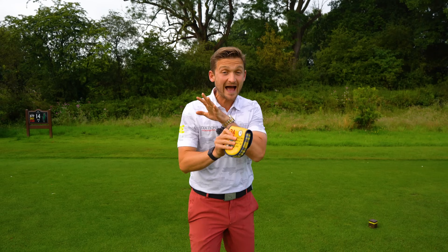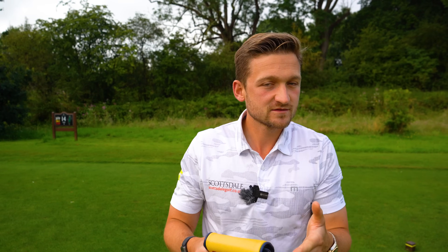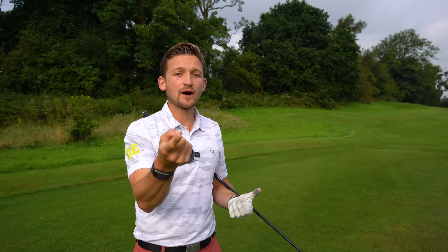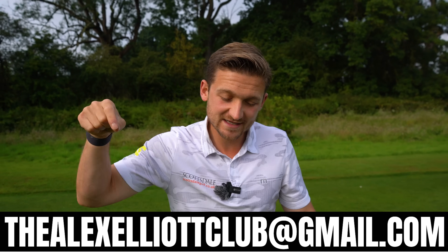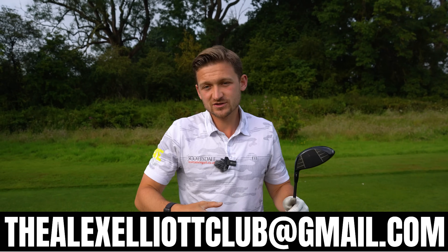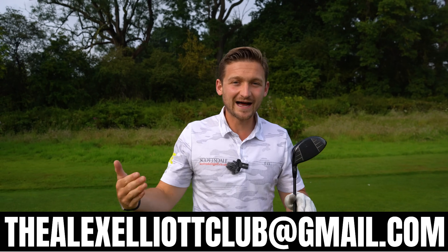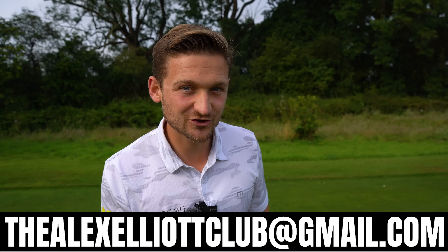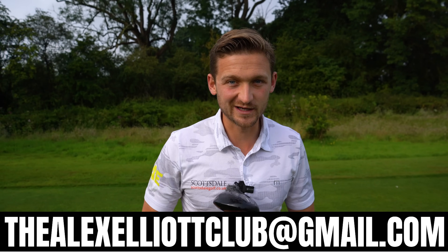I've got a three-step process that any golfer can follow just to become more efficient. This channel is powered by you, the viewers, and you've got two options: subscribe and turn the bell. You can pop your comment down below — anything you want me to cover on the channel to help you play better. You could also send your swings to this email, a swing from down the line and face on, with a little bit about your game, and I can feature it here as a swing analysis lesson.